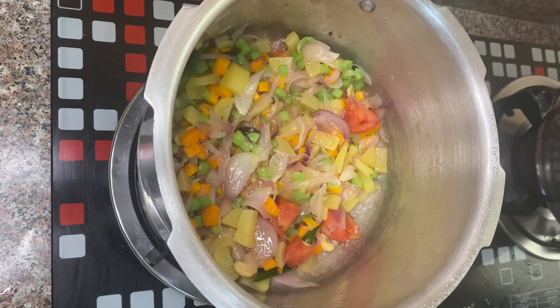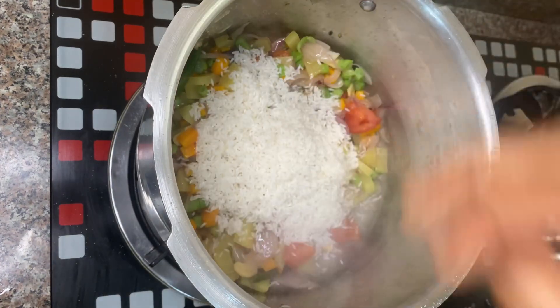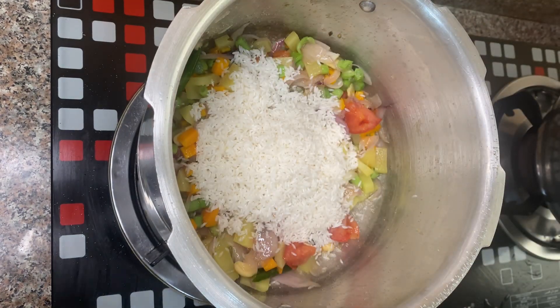We are doing the asmat rice. We are using a cup of asmat rice. We need to mix it in with the vegetables.